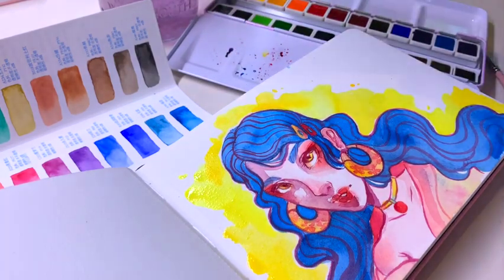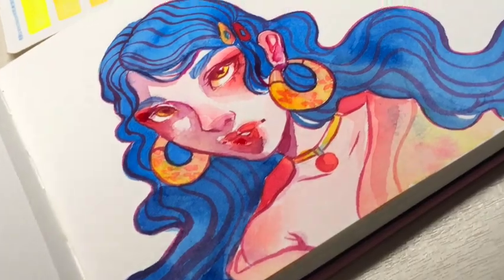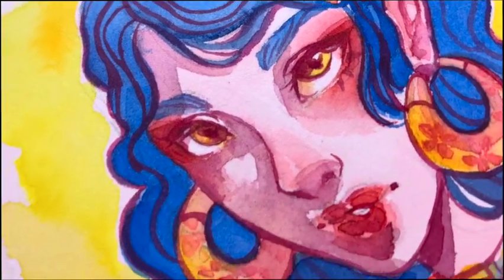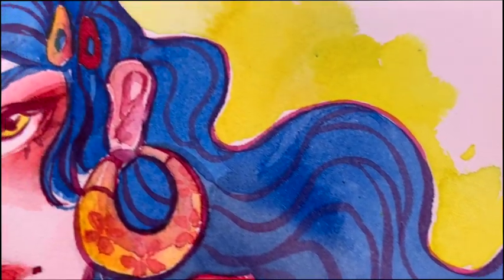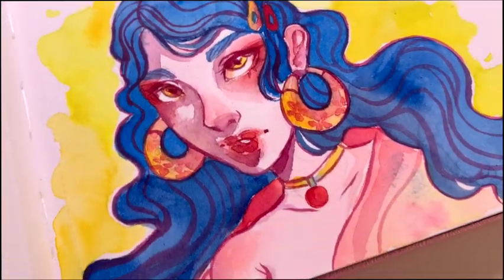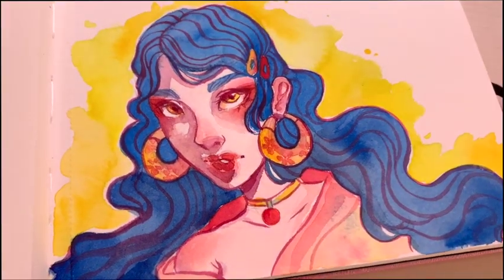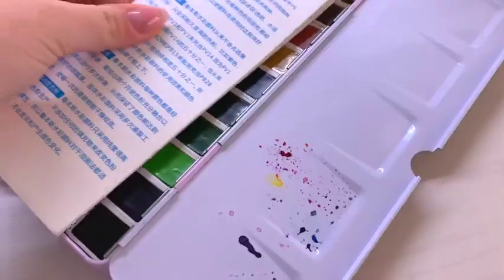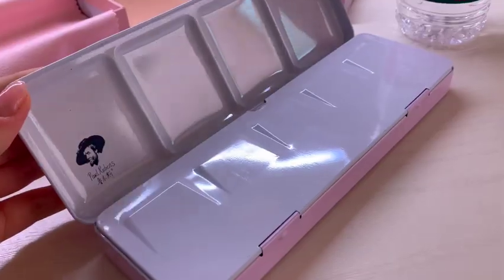By the way, this is not sponsored — maybe I should have mentioned that earlier, but I was just here to play with some paints and I had a good time. I hope you did as well. Thank you guys so much for joining me today. I hope you have a fantastic day or night wherever you are, and I will see you in my next one. Until then, bye-bye!